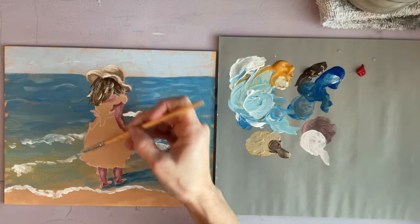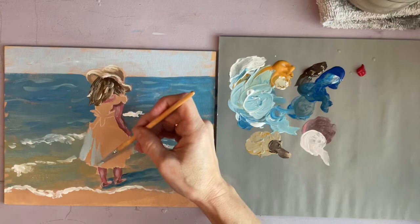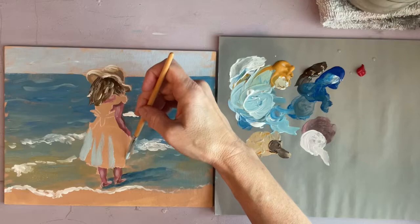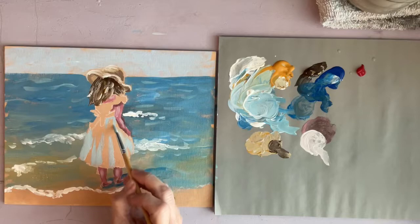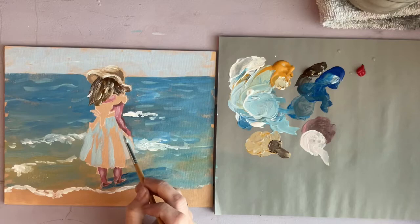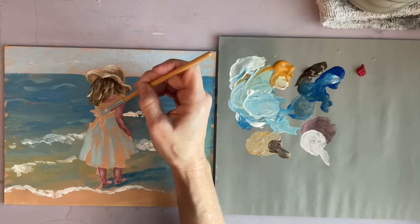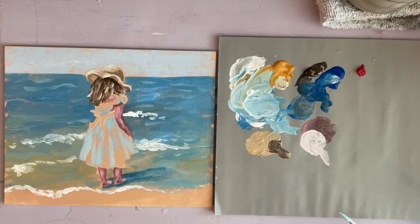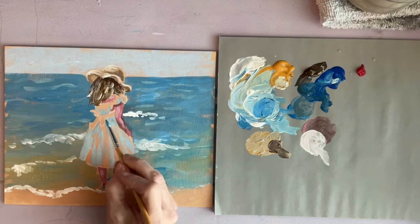I'm starting on the dress and I want to start with a light shadow color before I put my white on. The dress is white but the shadow color in it is different shades of blue. Keep your brush strokes going in the right direction but don't spend too much time in any area, because the more time you spend the more perfect you'll try to make it — and that is not the goal here.